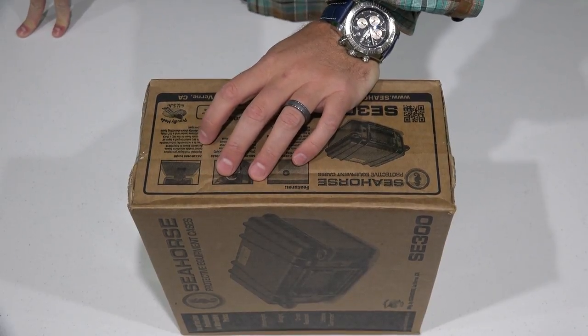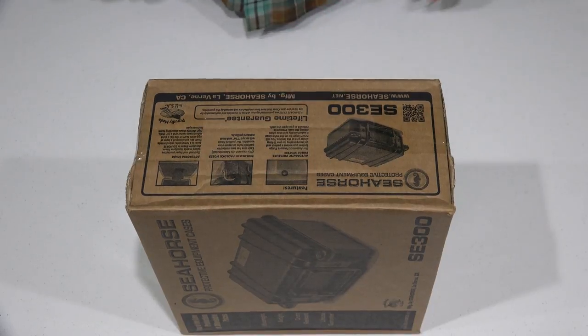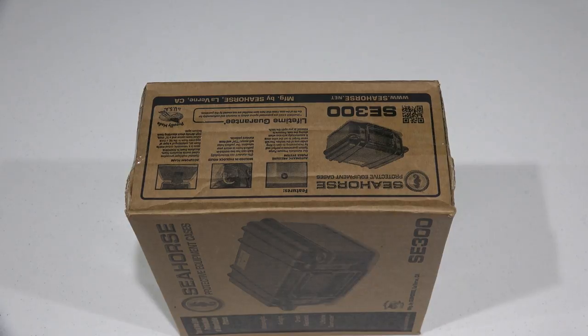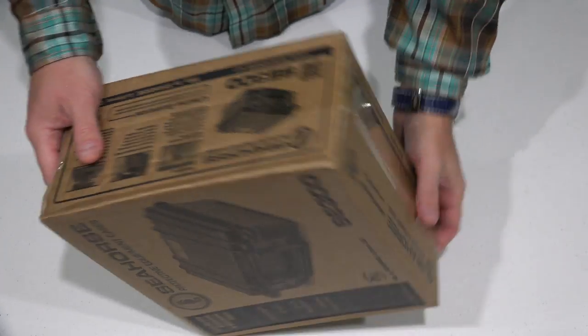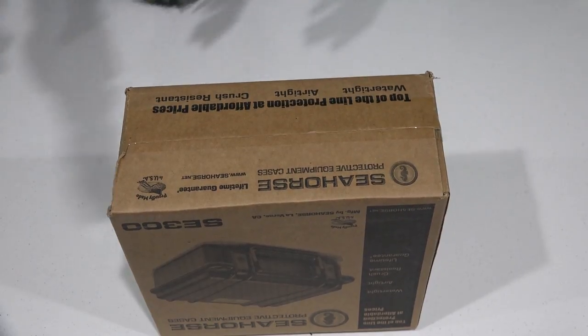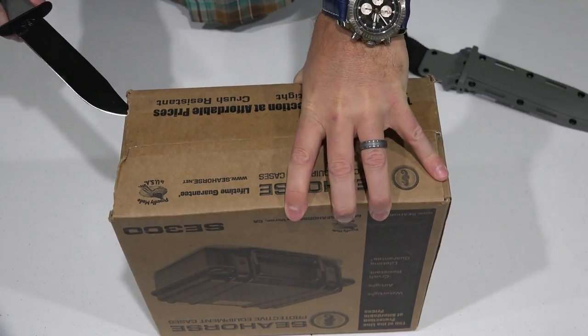It says AccuForm Foam. In this particular case it comes with the foam — not all of them do — but it's really high quality foam and it's easy to pluck and form-fit whatever equipment you want to put on the inside.